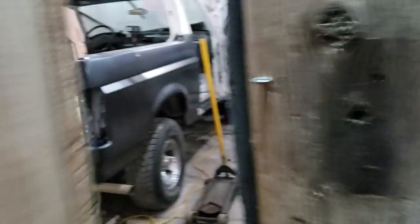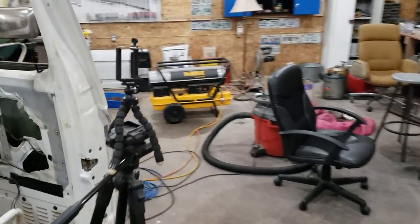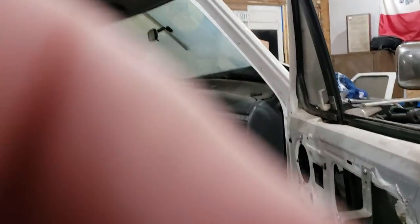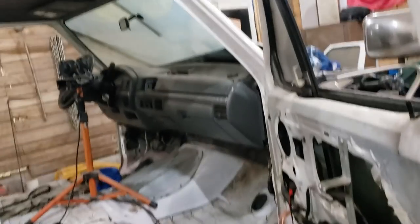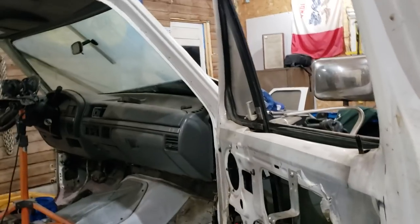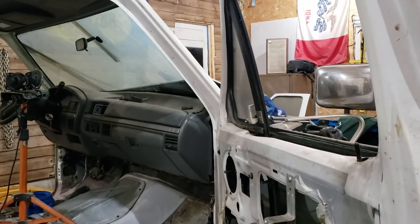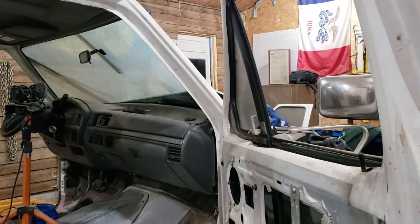Then I came in here and was messing around with the Bronco. I gotta get the camera mounted up on a little tripod thing here. Hold on, we'll see if we can get this to stay.